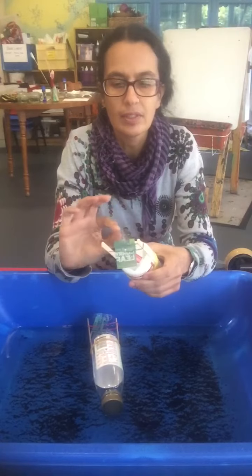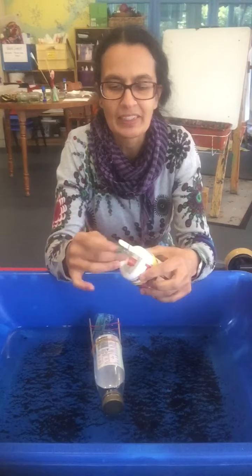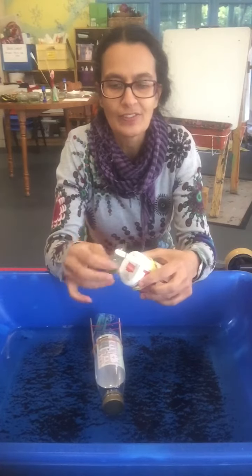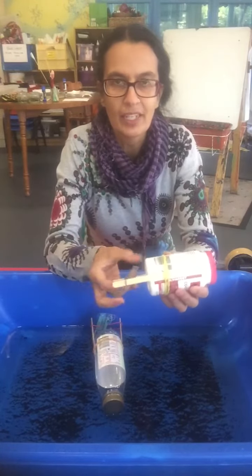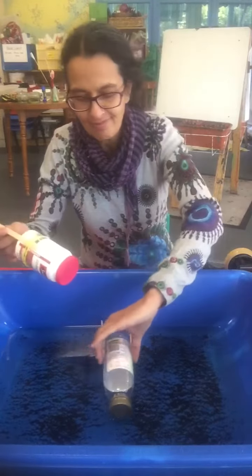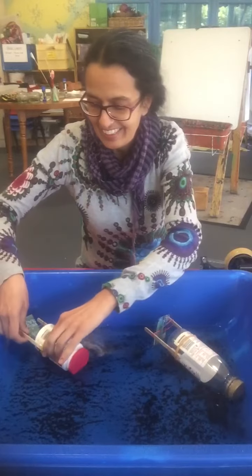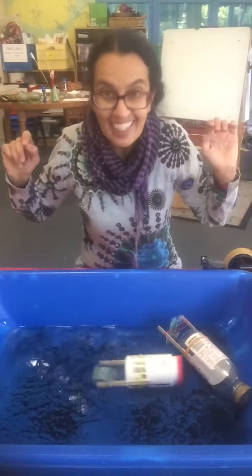And then we start to see if it works. Make it go out — wind up the propeller. Let's see if it works. It works!